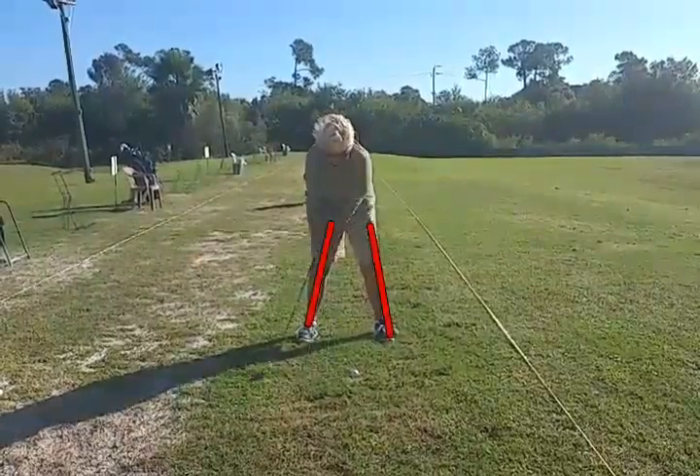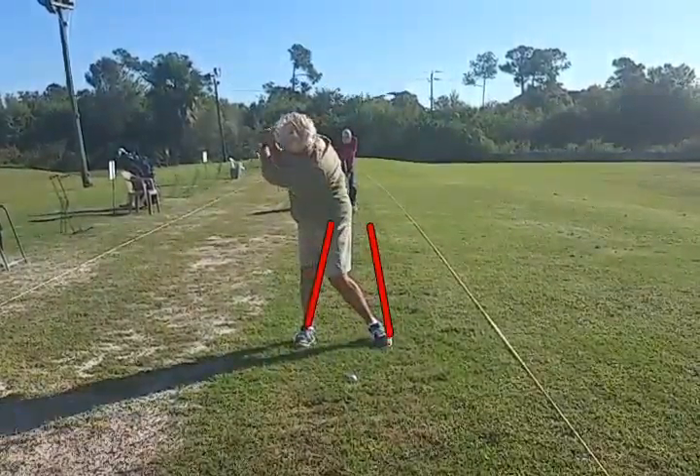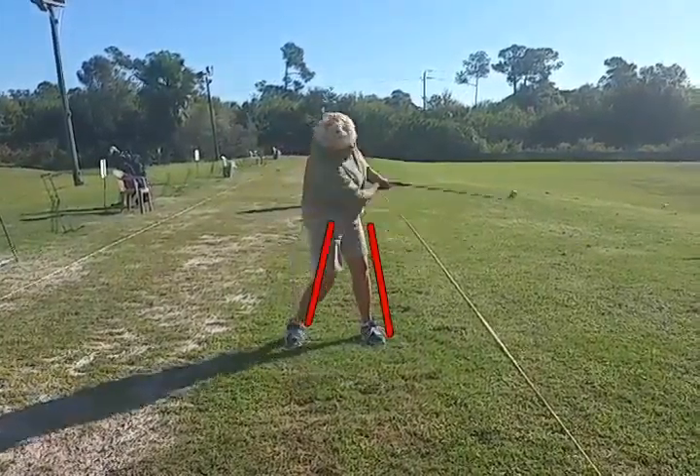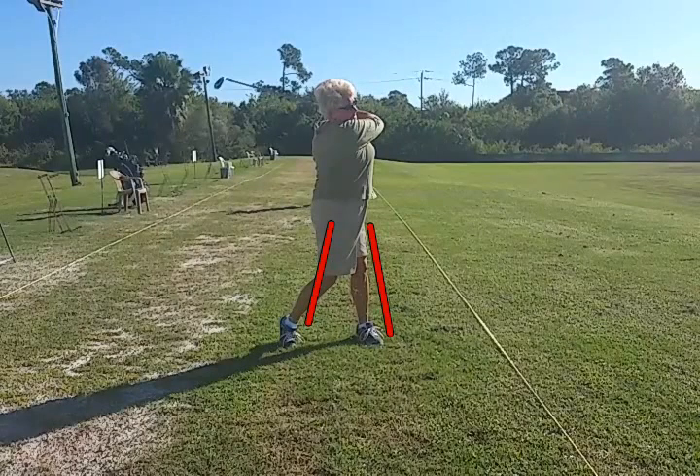So we're going to resist turning the hips and moving the hips, and just turn the upper body into the shot, and then let the lower body shift — which is a really good move on the forward swing. So resist on the backswing, go ahead and go on the forward swing.